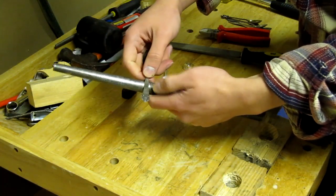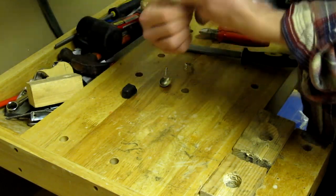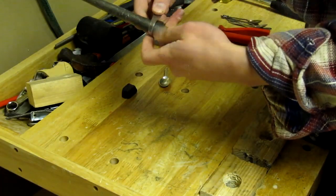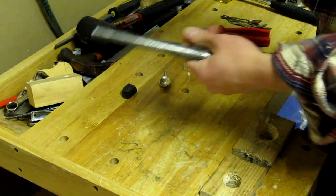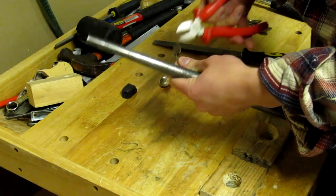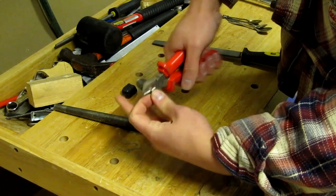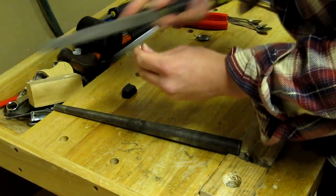By placing a spoon on the mandrill I can use hand force to create the basic ring shape. When you have created the basic ring shape you can use the pliers to remove the spoon part, and then use the file to remove the sharp edges created by cutting.